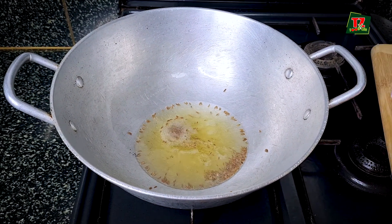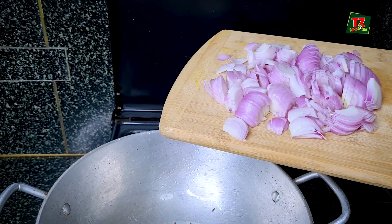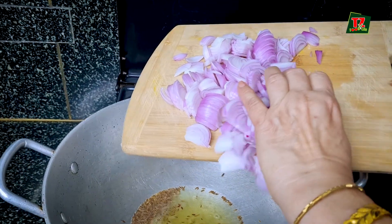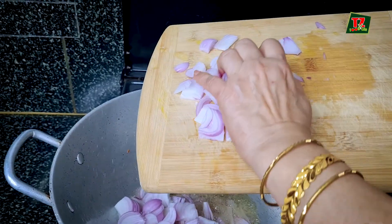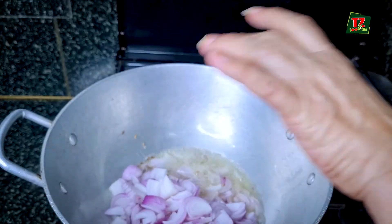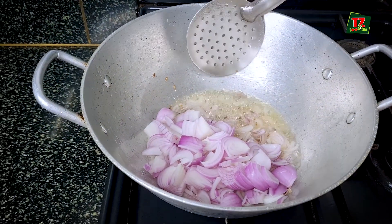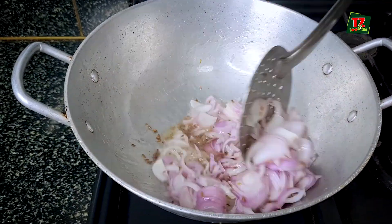I have 4 pyaas (onions). I have to cut all 4 onions. Second, we are popular in Punjab — we are making chicken alongside, we are making chicken.